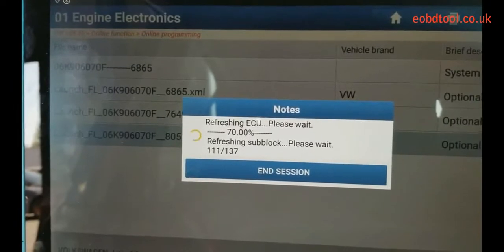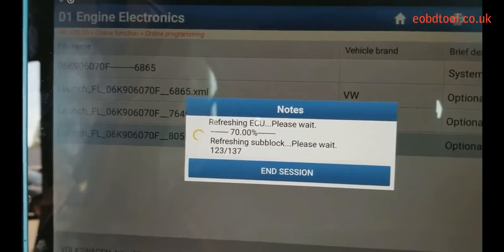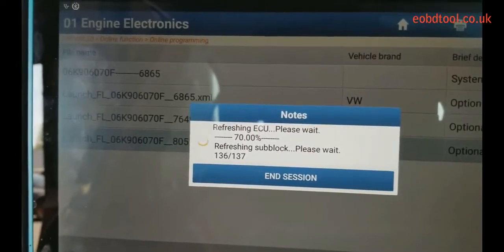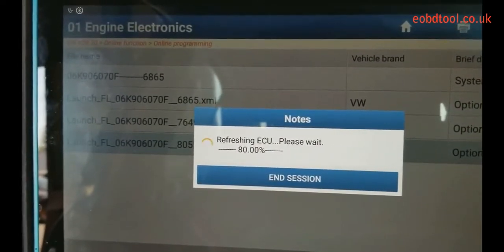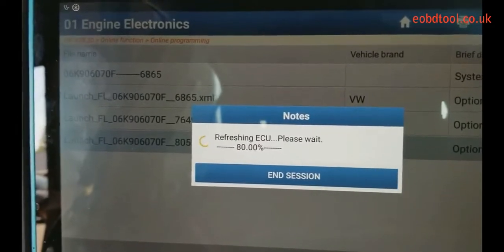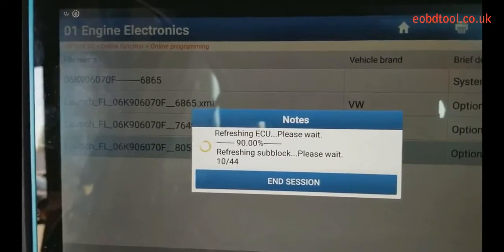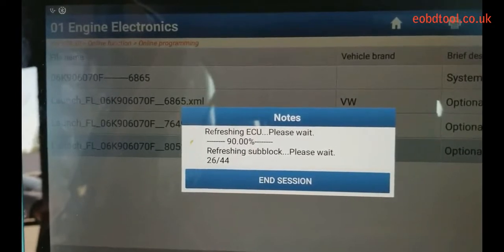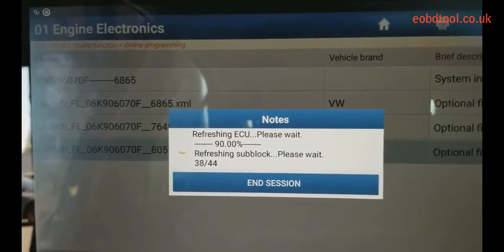This is a really good tool. It works for Volkswagen, Audi, Mercedes-Benz, BMW, and Ford. It can do programming and coding, and it's one of the best aftermarket tools right now for Volkswagen and Audi, besides the factory scan tools. I really recommend buying these tools, especially if you work on Volkswagen and Audis. You can do coding and programming for all the modules.